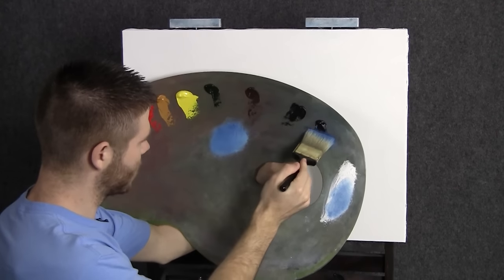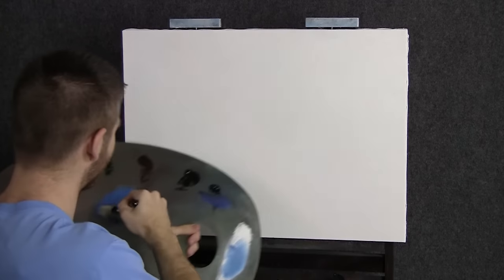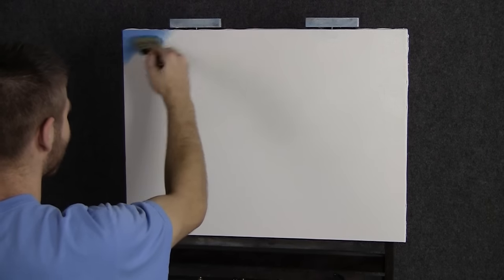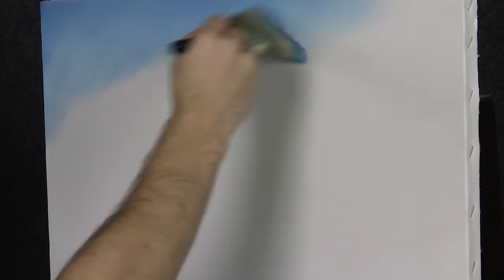We'll start off today with a two inch brush and some blue and white, but mostly blue. Not a whole lot on the brush. We'll come over here and begin to drop in our sky. I think today we're going to do kind of a normal blue sky with some rolling clouds. I don't want anything too crazy or it might take away from the building. But I don't want a big blue open sky today either, so we'll find a little balance in there somewhere. Just throw a blue background in and we'll figure out our clouds in a second.